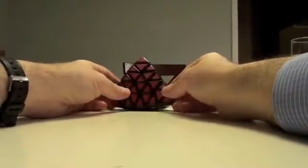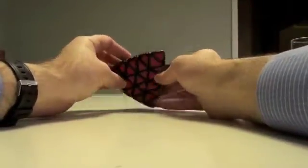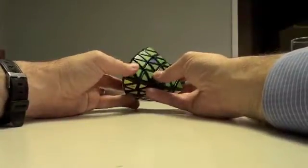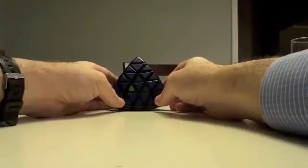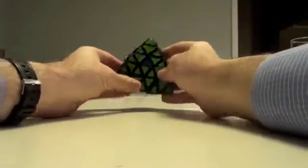Hello, it's me, and I wanted to clarify something regarding the last step of the Professor Pyraminx, and that has to do with what appears to be a parity situation given the last two centers.